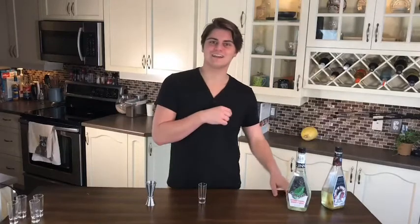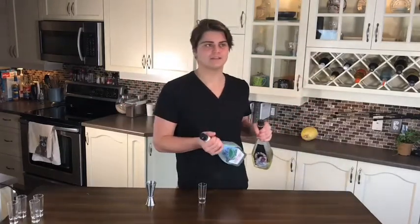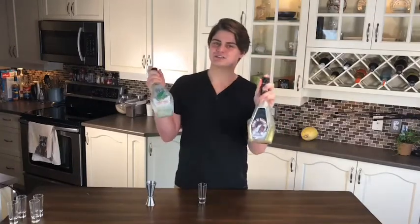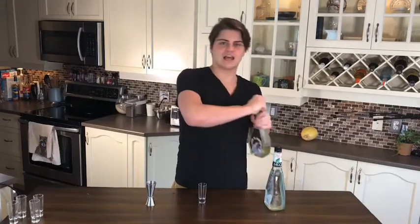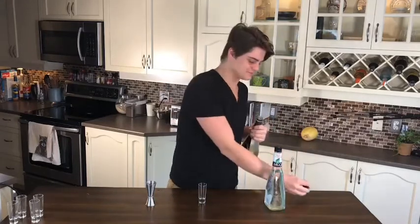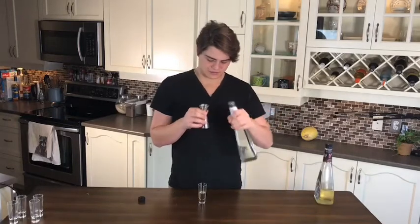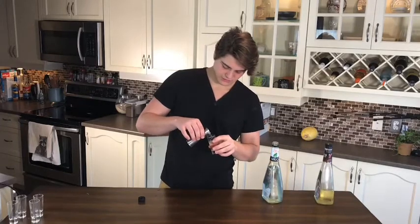First shot — one of actually the first shots I've ever had — the polar bear shot. Super simple. Tastes like a peppermint patty, so like oh my god. All it is is some chocolate liqueur and some mint liqueur. Half an ounce of each. That's the first one: polar bear shot.